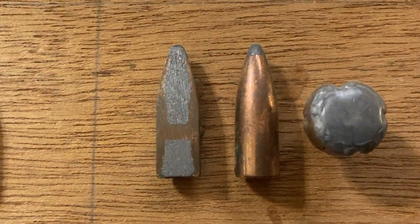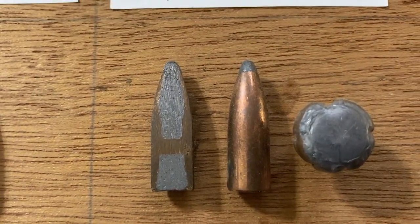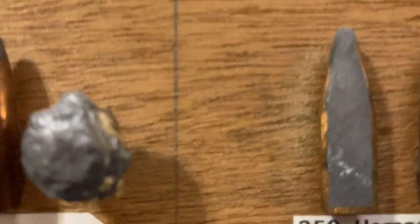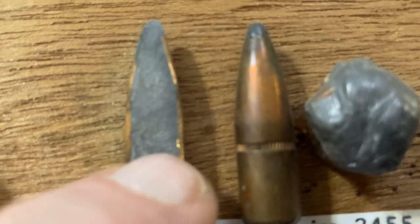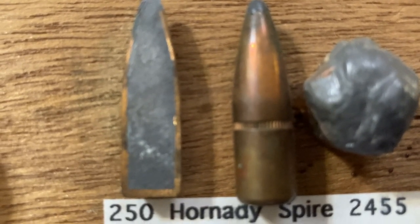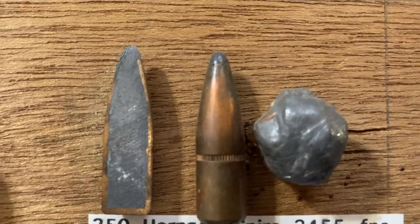Another bullet that's a step above a plain cup-and-core is the Hornady Spire Point. It's got a cannelure — there's the cannelure right there. That cannelure creates a little inner belt that kind of holds the bullet together, and once it goes past that it's got the Interlock, which basically grips the core. That's not a bad bullet, but in heavy bones it'll still break apart.